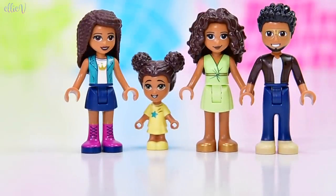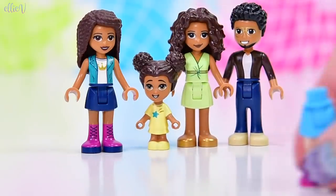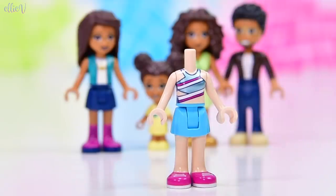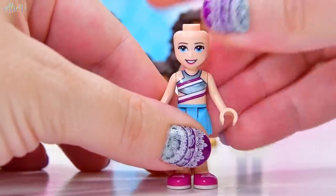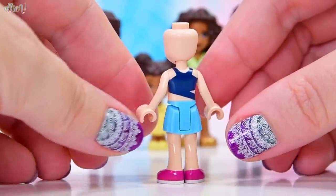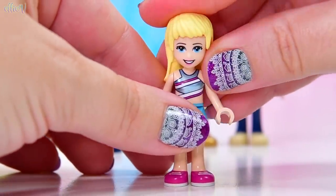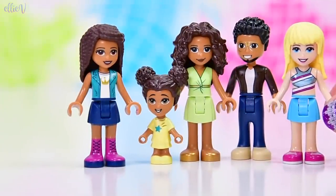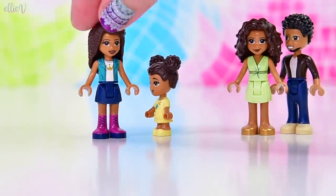Here we have Andrea's family all looking absolutely fabulous together. We also have got Stephanie in this set. For some strange reason, a random white blonde girl has been chucked into this family set. She's like the friend that never goes home, who's come over and is hanging out with Andrea's family. I find it kind of baffling as to why we have Stephanie in Andrea's house with all of Andrea's family. She's going to wander off now - let's just make this a family thing.